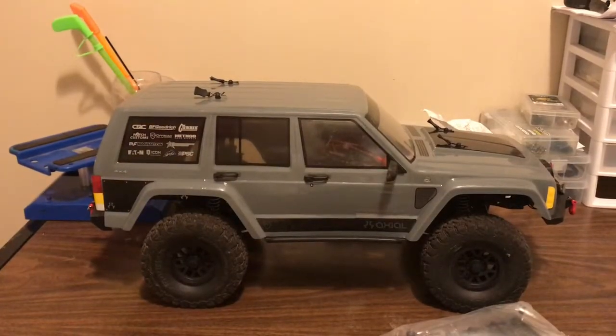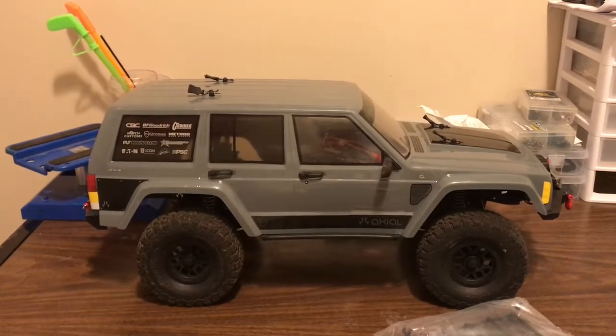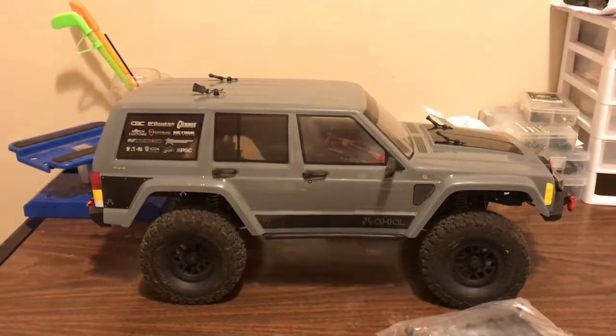What's going on guys, Sergey Protaz here with RC Hobbies Pro, and today we are going to be installing a roof rack on the Axial SCX-10.